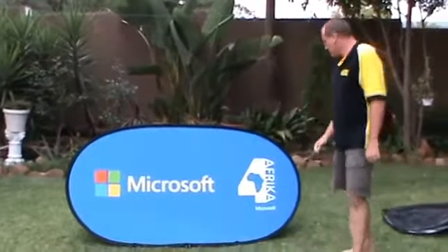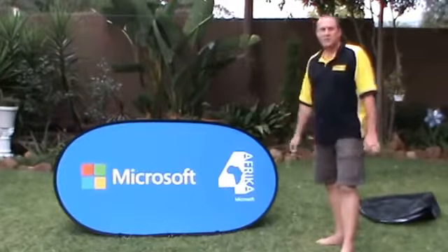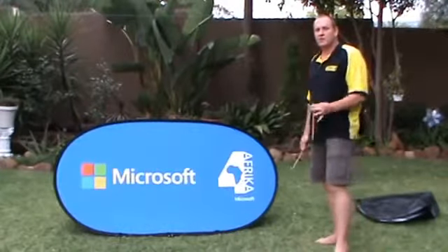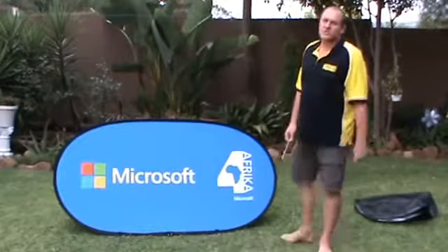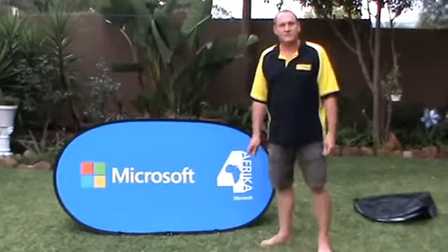The other possibility is if you do have sandbags or some heavy weights, you can put them on the cross braces at the bottom and that will keep your banner in place. Especially if you're doing it on paving or tarred surfaces or anything like that. And there you go, that's how you put up a pop-up banner.